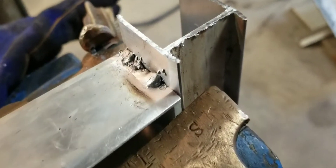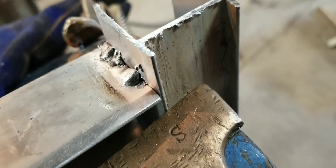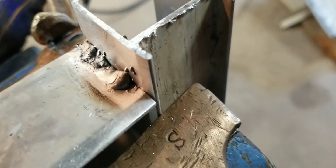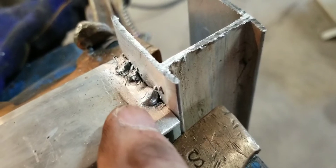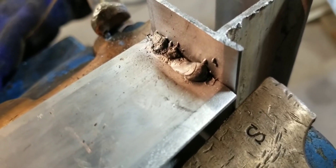All right, there's cleaned up. I don't want to pull it out of here, but it doesn't appear like it bonded at all to the upright piece. But right in there - yeah, it's still warm - that looks like it hit good. So I'm going to fire it up and do it again.